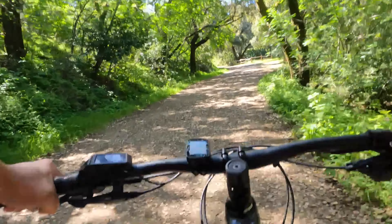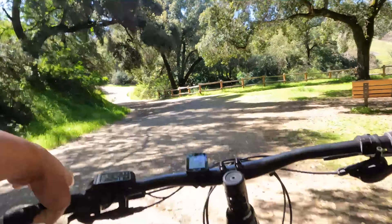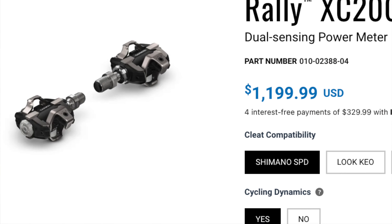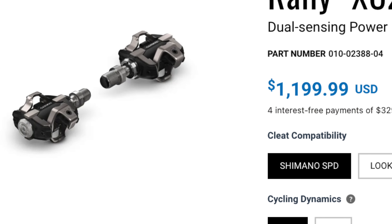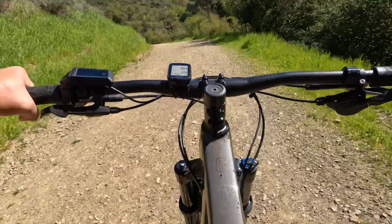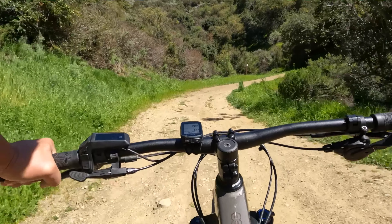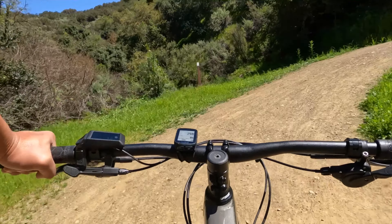Bosch is kind of the leader right now in e-bike motors, and this is their Active Line series — more like leisure and comfort — and it's kind of big. It is a modest motor: it has 50 newton meters of torque and 250 watts normal power. I'm not sure what the peak is, and it has a 400 watt-hour battery, so not big at all, very similar to the new lightweight e-bikes that have been coming out.